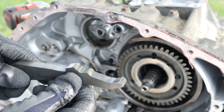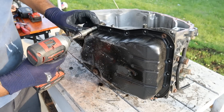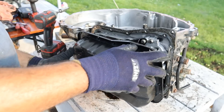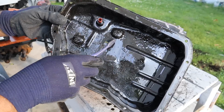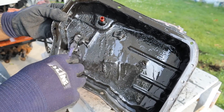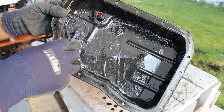Next up I'm going to remove the transmission pan, which has definitely been off before, and it's also got a big hole in it. Look at that carnage — check out the magnets, they're so loaded with gunk and material. This transmission has been grenading itself, or its fluid hasn't been changed in a while because everything in here is black.